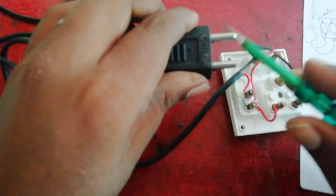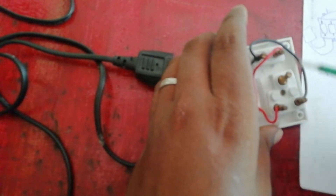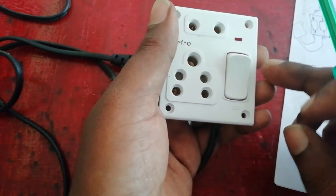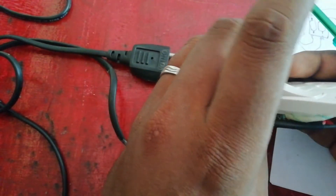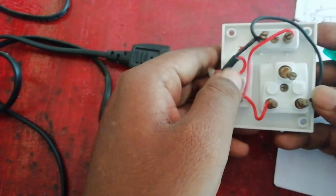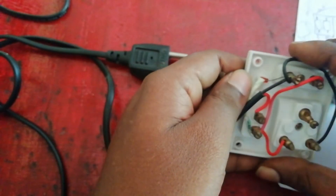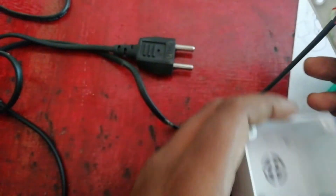We will have a network from the inner line. We will disconnect from the inner line. Now we are going to the switch box here.